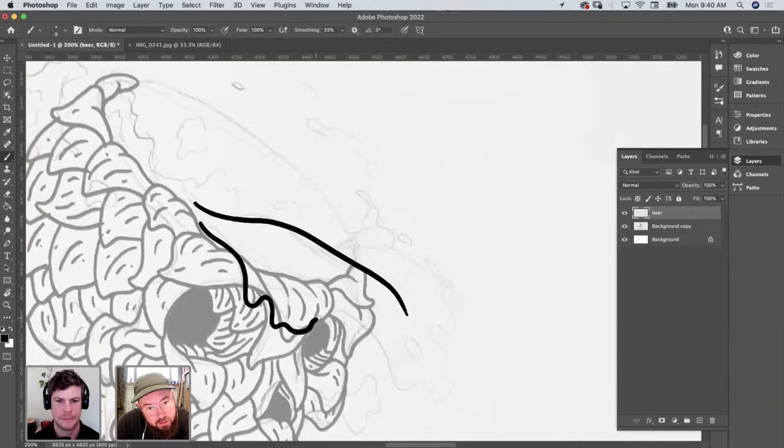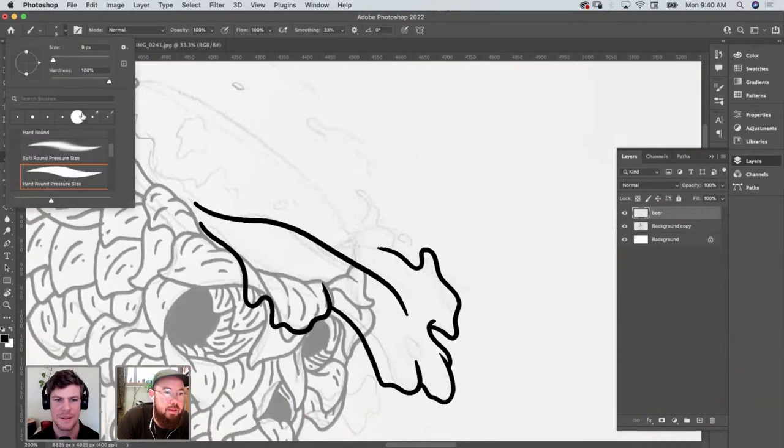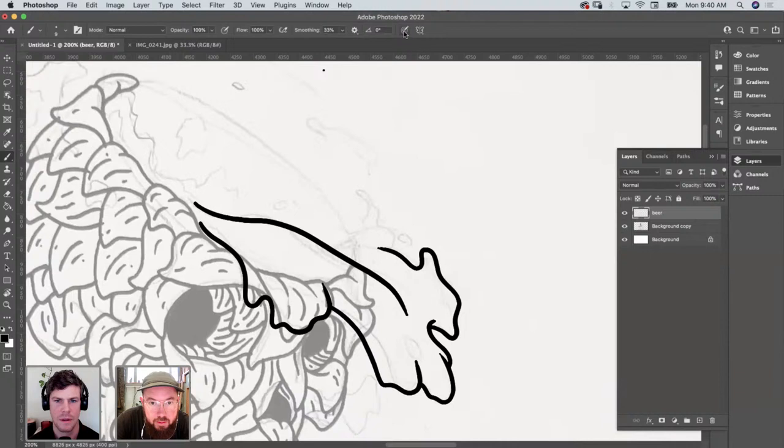I'm doing this in a different way — I'm going to separate all the layers so I can color them and paint them later, separately. This is a completely opaque brush. The pressure sensitivity is just the size. This is a pretty basic brush — just the round brush. The smoothing is on at 33%, and I have the weight sensitivity on. I like that it's more like an actual paintbrush.